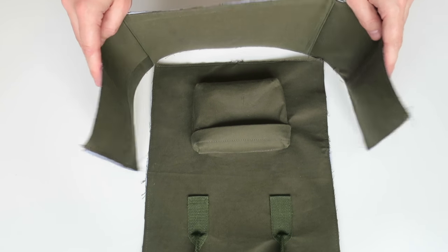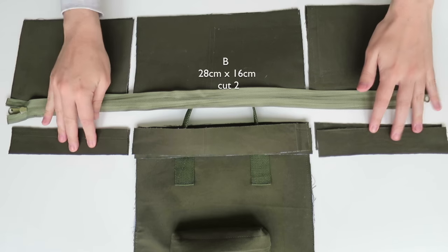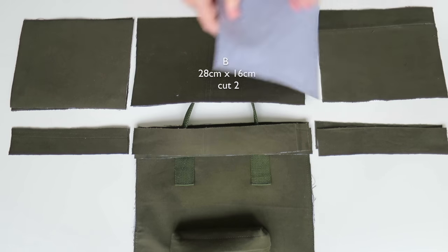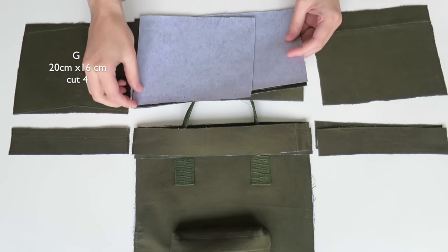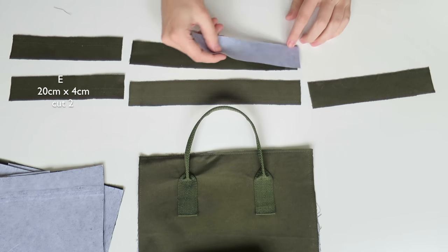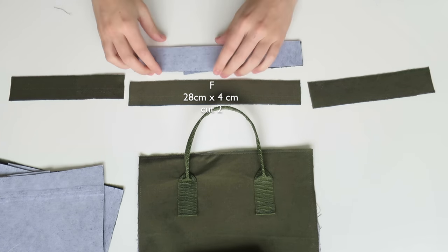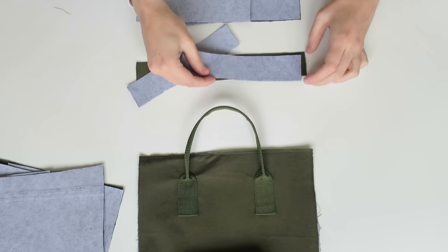That is the bottom section of the bag done. Now we're going to the top where the zip is. Just like the bottom, I'm placing the two side pieces right sides together, and also the mirrored lining piece. These are the front pieces of the zip - there's the lining piece and the main piece - and I'm stitching those all together on the very edge.